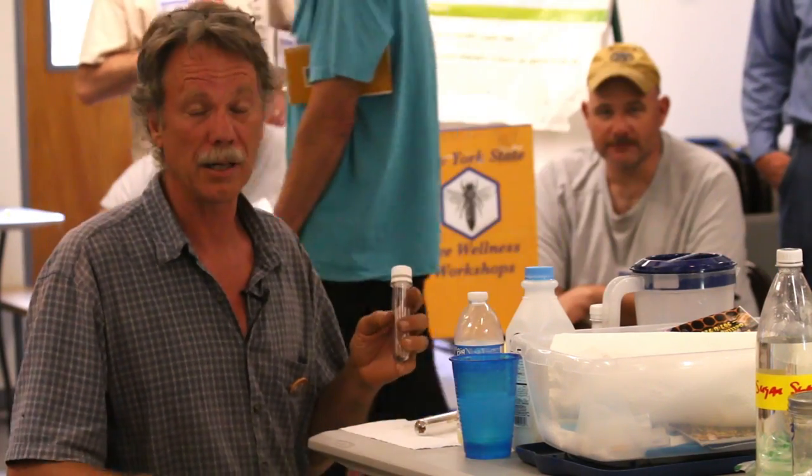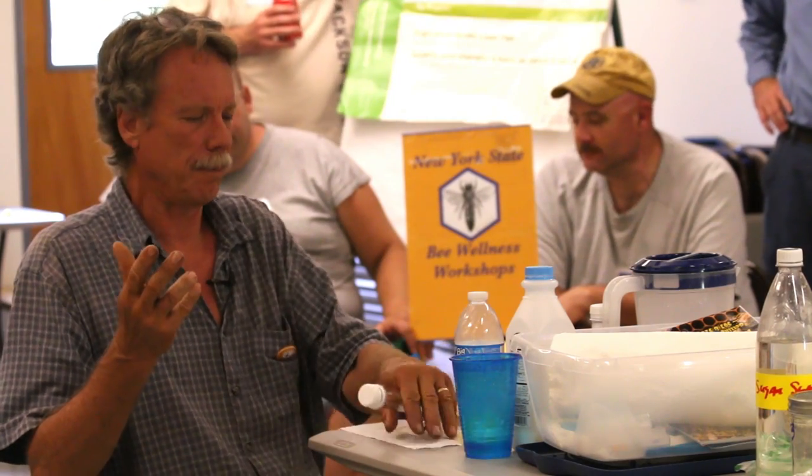A simple test that you can do at home for American Foulbrood — to differentiate a larvae that is dying, that you're not sure whether it's AFB or not — is to do the Holst milk test. The reason is that what the Paenibacillus bacteria does is, after it kills the larvae,